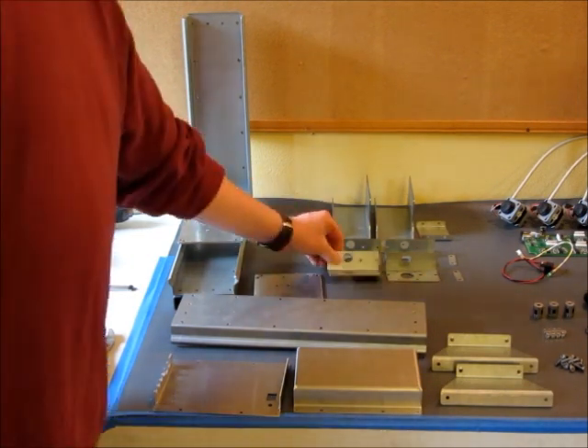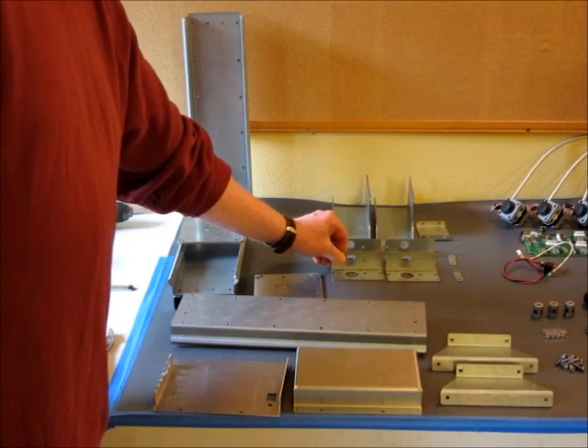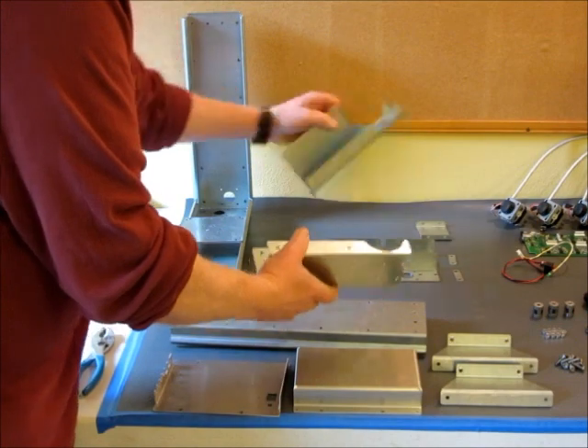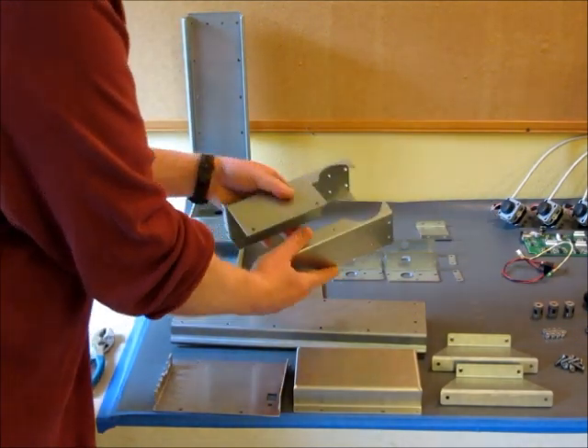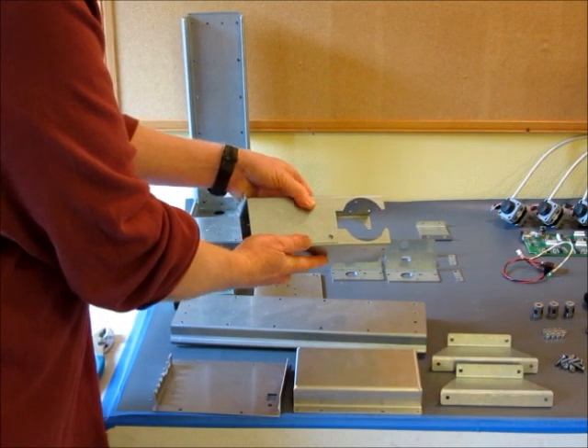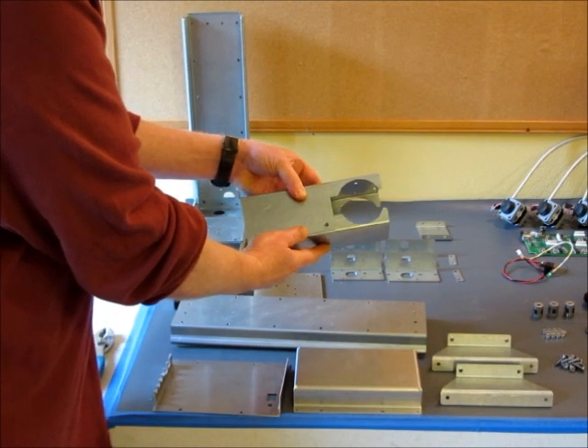We've got four end brackets that get used for holding motors and bearings. There are two pieces here which are used for holding the spindle. These two pieces are identical but they fold together and they form a mount for the router.